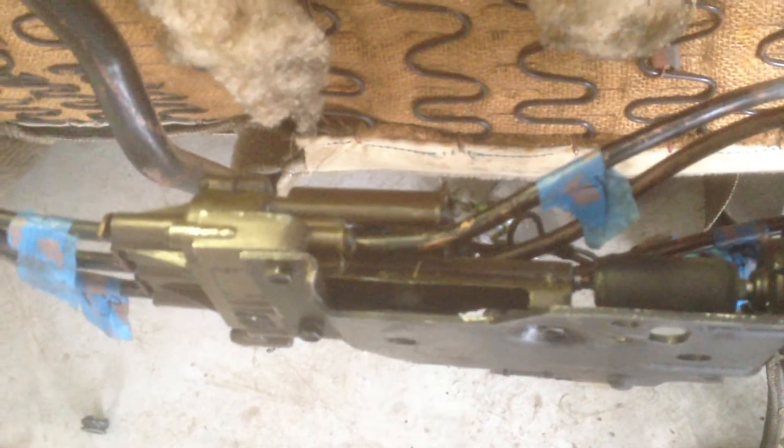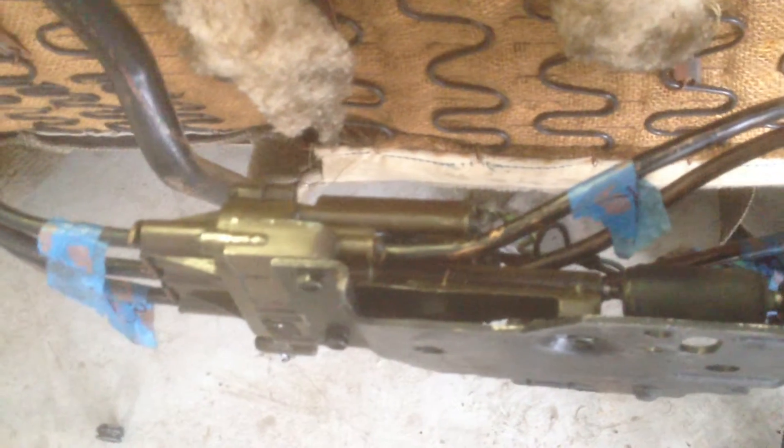There are three cables on this side and three cables going on the other side as well. Everything was all disassembled, re-greased, checked, and cleaned. All of the old grease was taken out with a screwdriver and repacked so everything rides nice and smoothly.